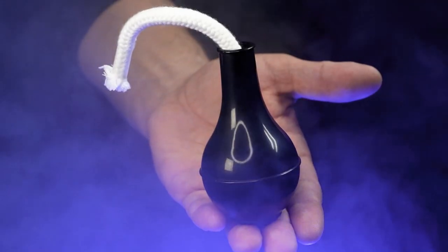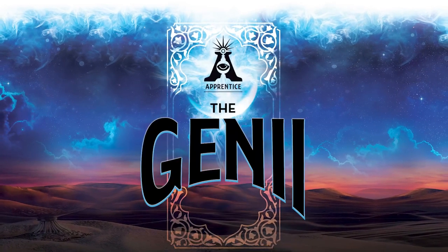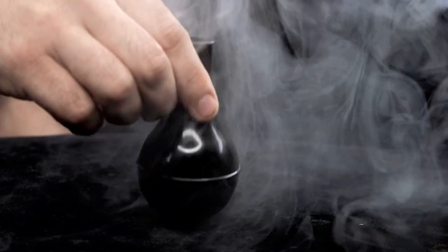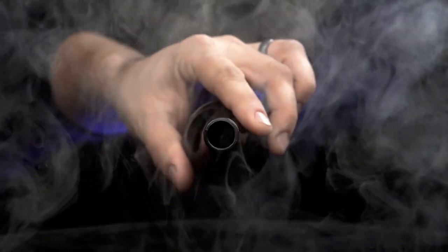Are you just getting started in magic and want to amaze your friends? Then you'll love the genie. Here's what happens. You show your audience an enchanted genie bottle. They can inspect the bottle and they see nothing inside.